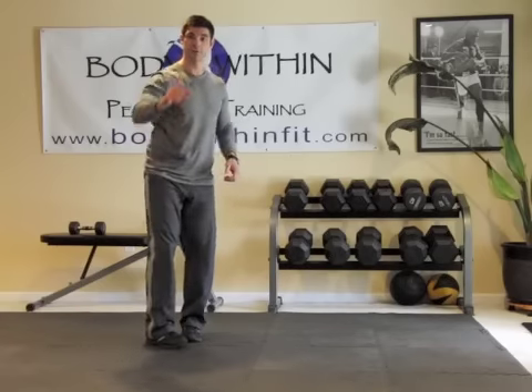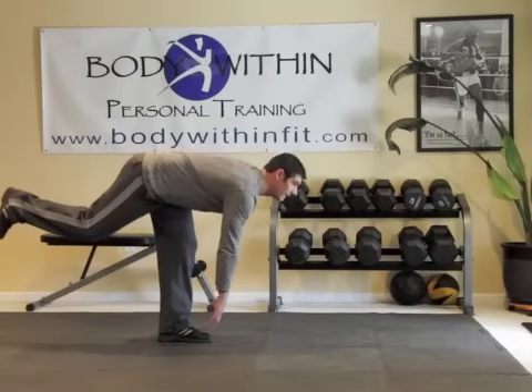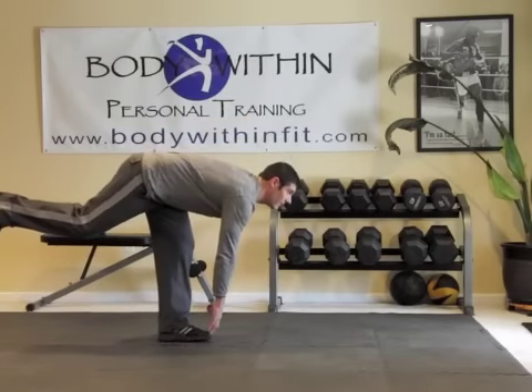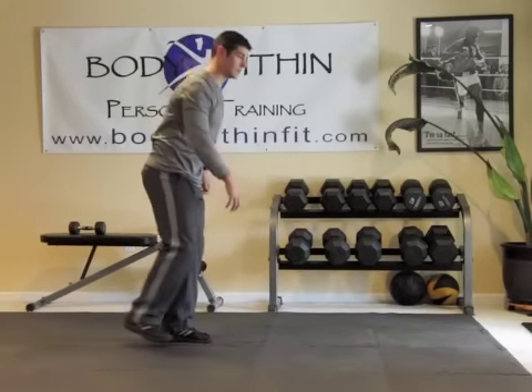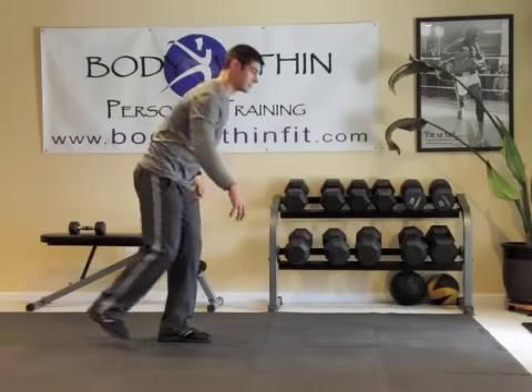So what you're really doing is a single leg hip hinge — back and up. Reach down and up. If you can't go that low, start at your knee. Just reach for your knee and back up, and eventually work yourself a little bit lower.